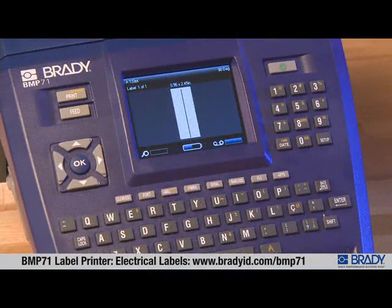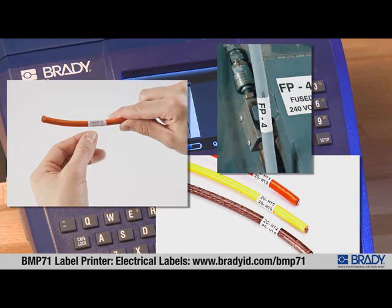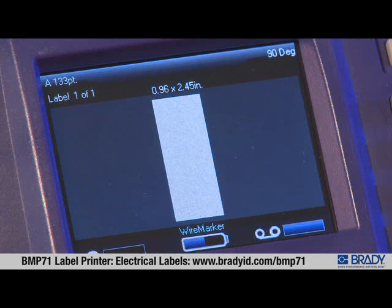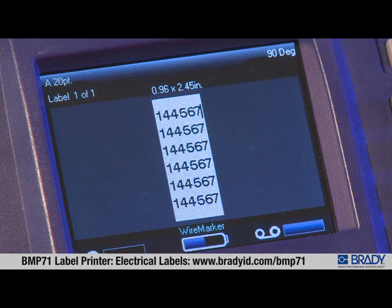Using the wire marker application, text is repeated down the length of your label so that as it's wrapped around a wire, the legend is viewable from any angle. The wire marker label type is accessible from either the electrical or datacom applications. Type the wire ID information and the font size will adjust to fit the data you need.